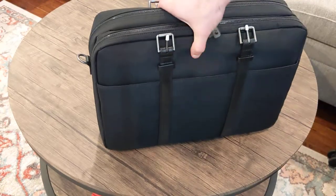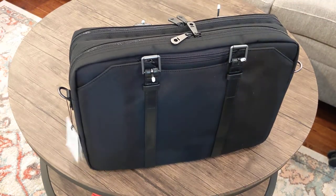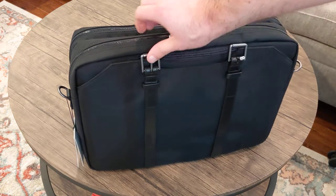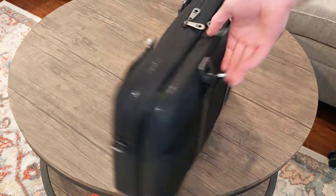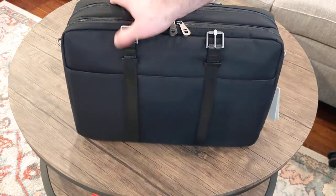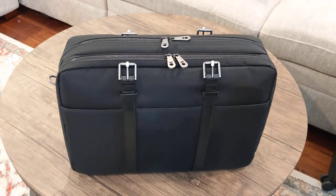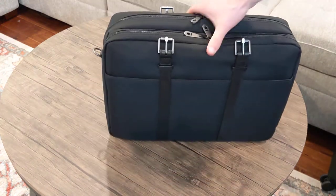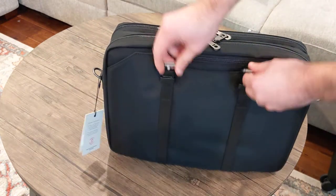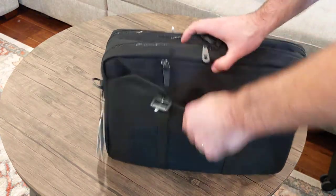And then the briefcase itself — you know what, this looks really nice. I was a little worried about the fabric not looking as classy. I originally wanted maybe a brown leather one, but this seemed more flexible, more like you'd be okay in the rain. It's made out of rain-resistant material and it just looks really nice — very professional, which I like a lot. These are for putting on the upper straps, but nothing's open right now, so let me open it up.